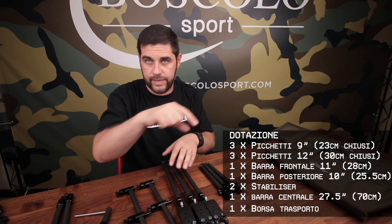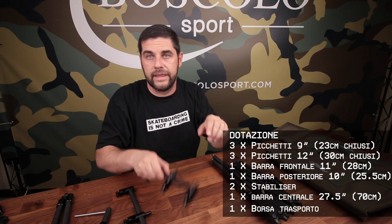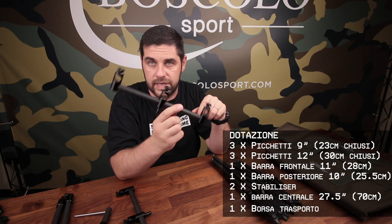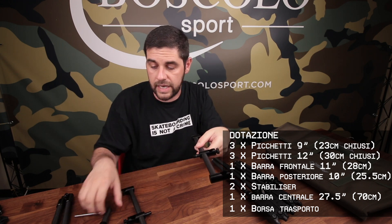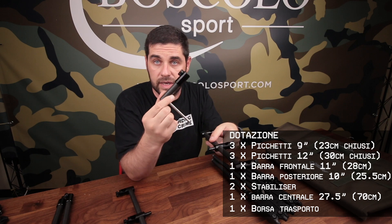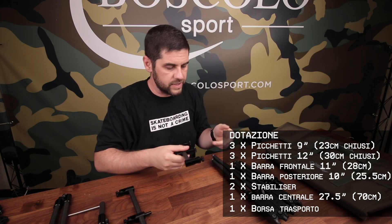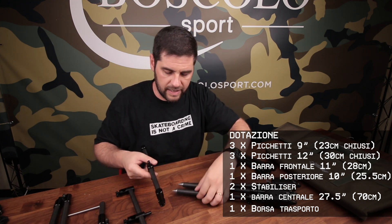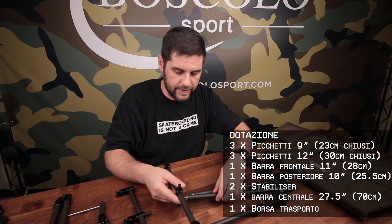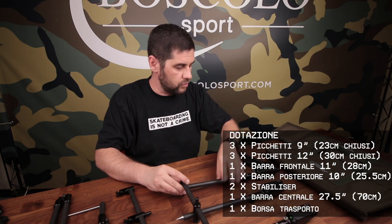Here we have three short stakes, three long stakes — I'll put the dimensions on screen. These are not boots bars, they are the three teeth that go underneath. I'll show you immediately how it is used. Besides the central bar, they also give you two stabilizers, and I'll explain why that's quite cool. Let's begin setting up our rod pod. Let's go quickly, so I can also show you how very quick it is to use.